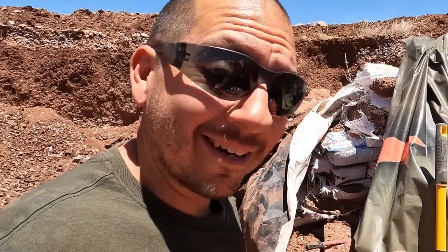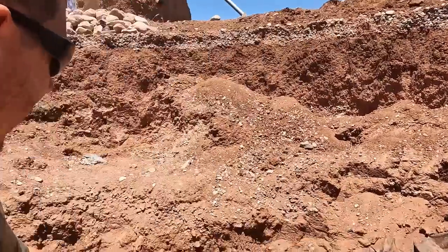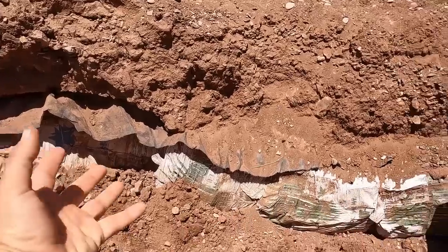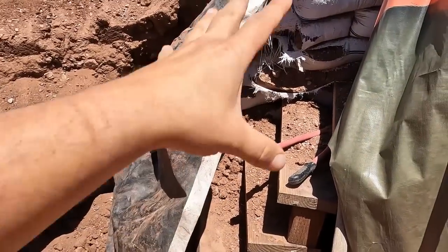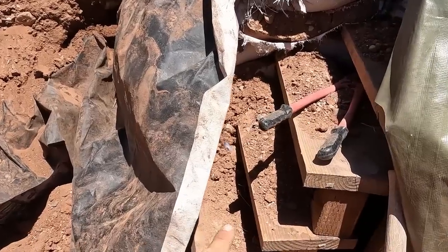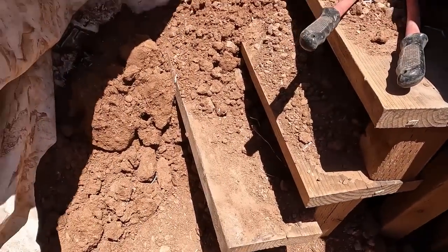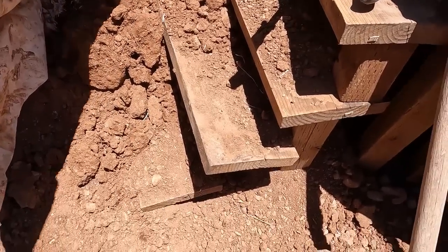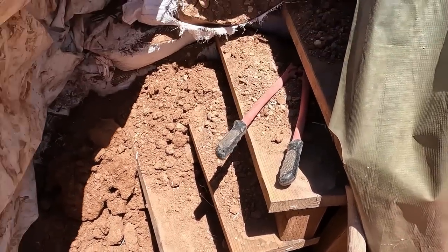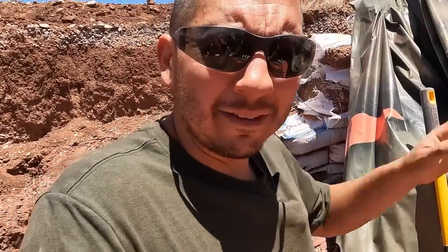I'm actually doing really well out here — got a number of bags torn down on this wall. Now I'm going to go back over to this area and start ripping those bags out. Once I get those out, I can start hacking away at this wall. All these steps right here are coming out — look at how badly some of these steps got messed up. They could possibly be fixed, but we're just going to tear them out. We're going to do something new, something different — it's going to be pretty exciting.